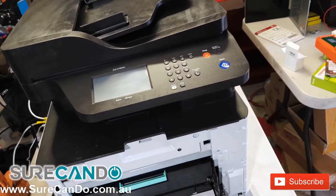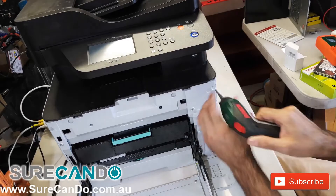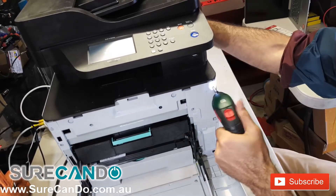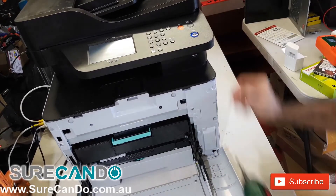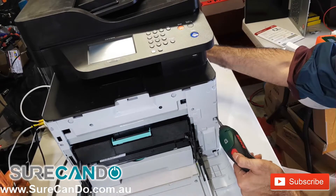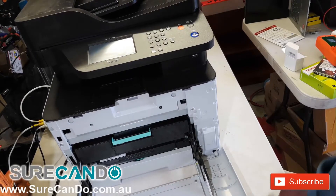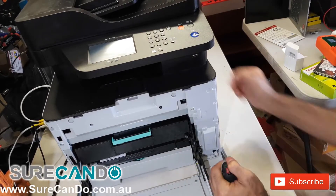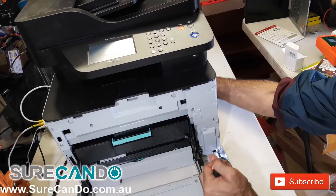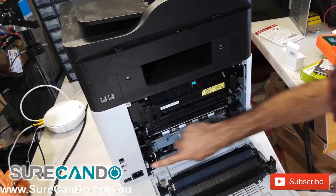Start by opening the front cover and remove the three screws in the front. Then turn the printer around and open the back cover — there are two screws here that also need to be removed.